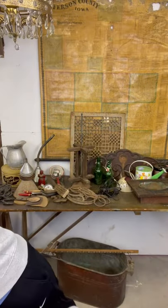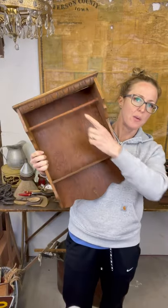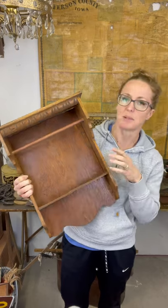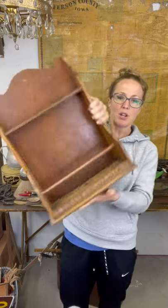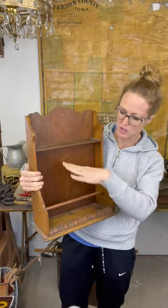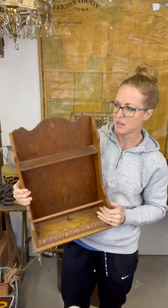I did get a couple of bigger things. This wall shelf - you're supposed to hang a towel or something on it but it also has some display area, so probably something more decorative. But you can also turn it this way and do a display down here as well. Just a versatile little shelf piece.